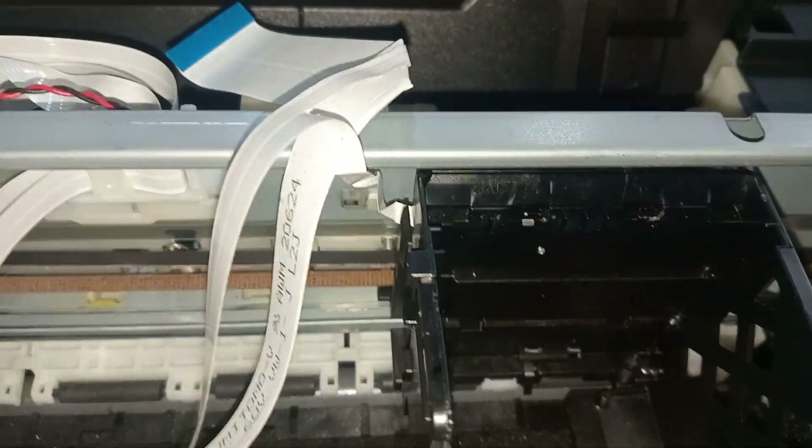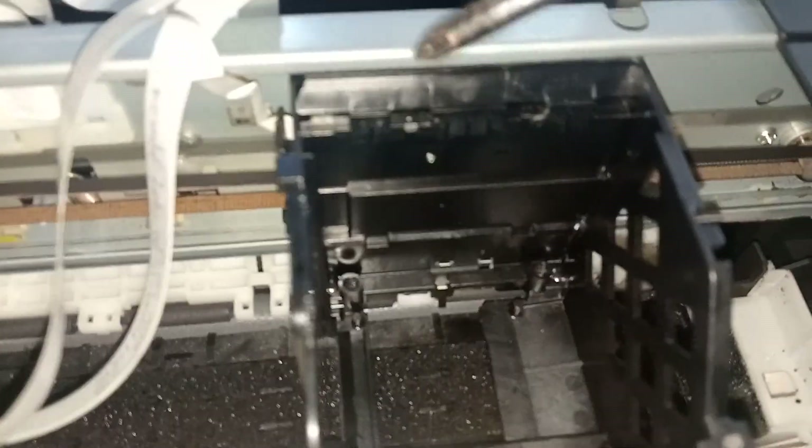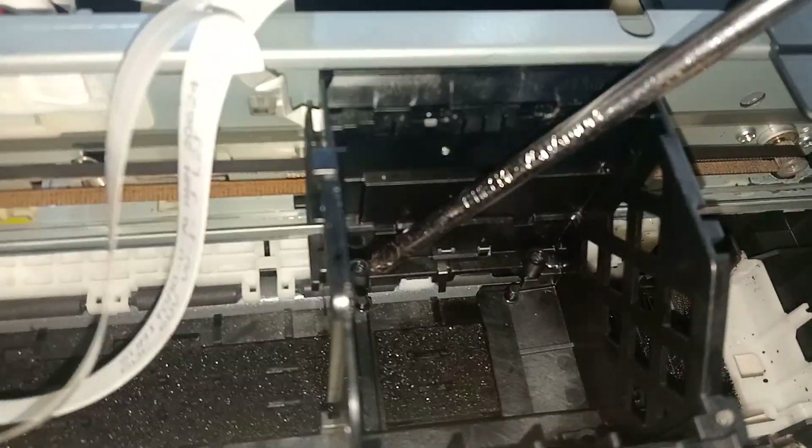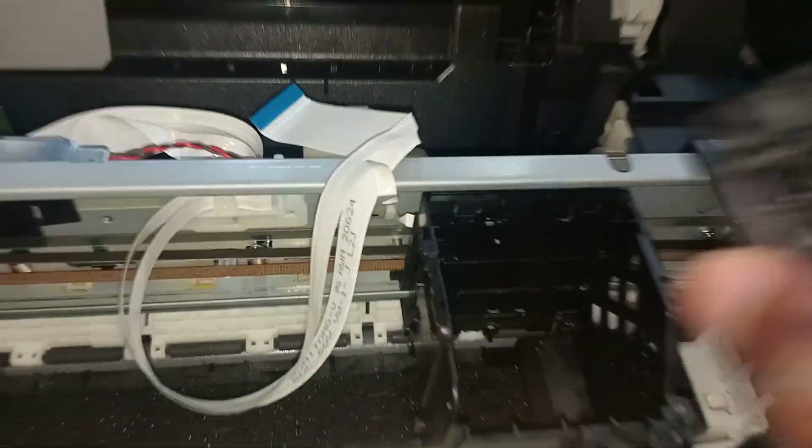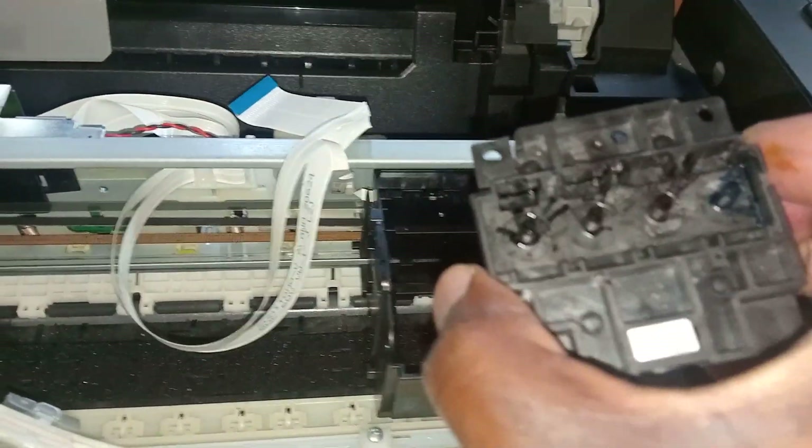When you take it out, there is a screw here, a screw here, and a screw here. You take out those screws, then you'll be able to take out this unit. Once you take out that unit, I'm going to show you what some of the things we can do.